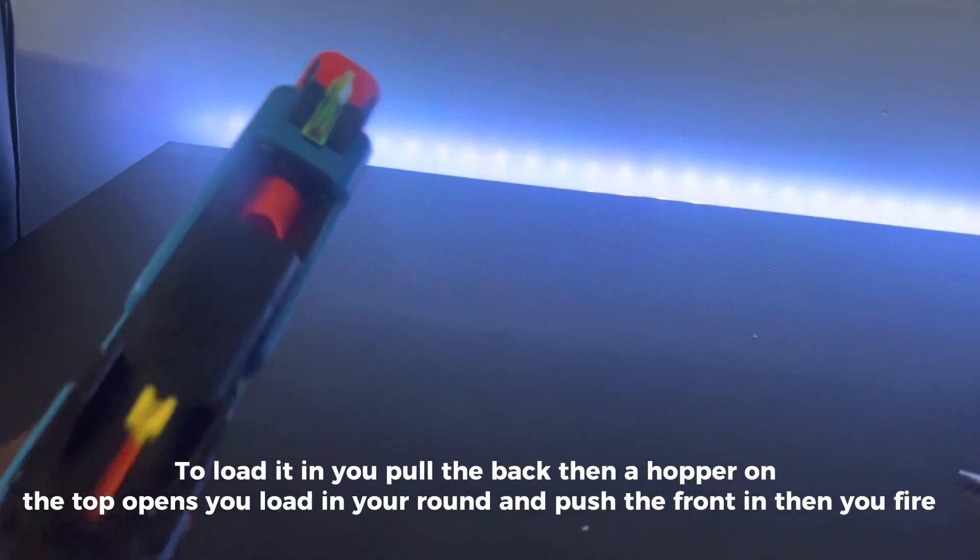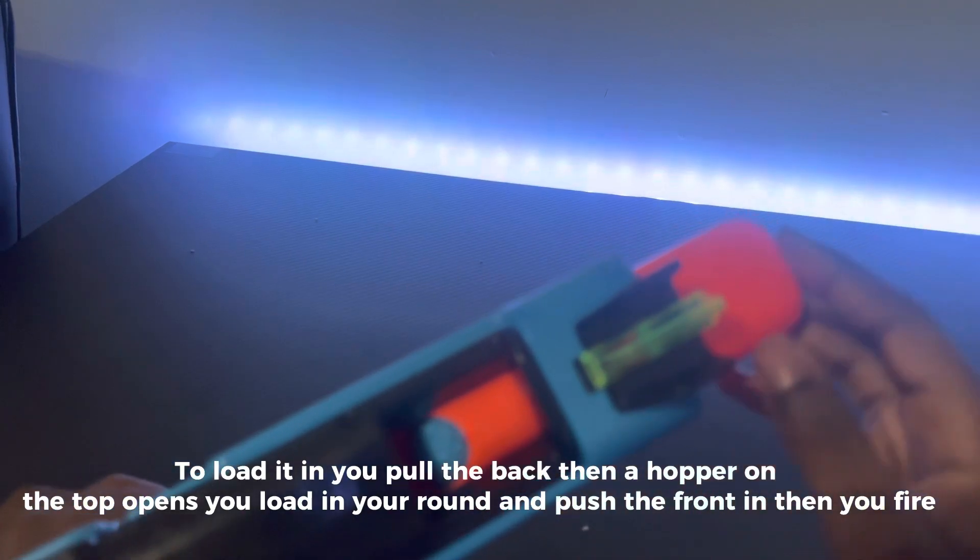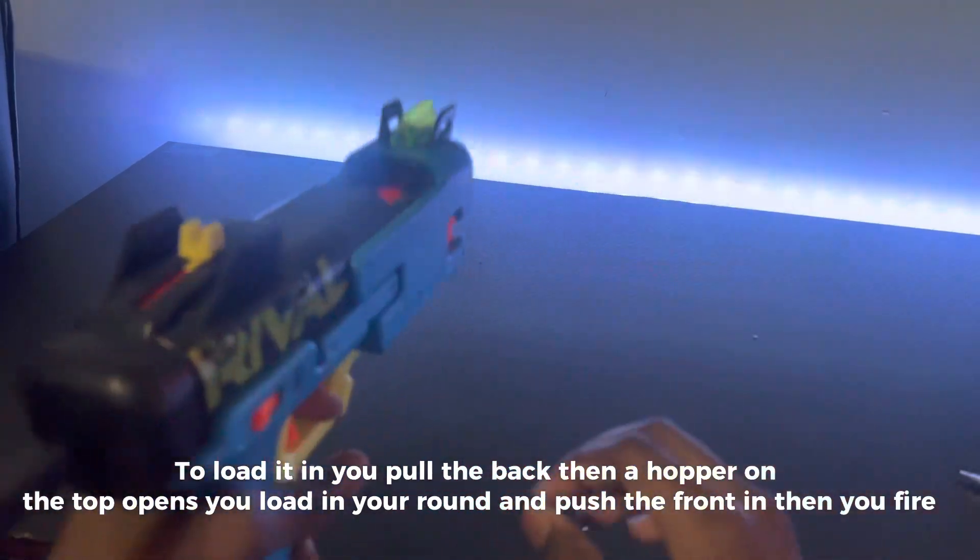To load it, you pull the back, then a hopper on the top opens and you load in your round, push the front, then you fire.